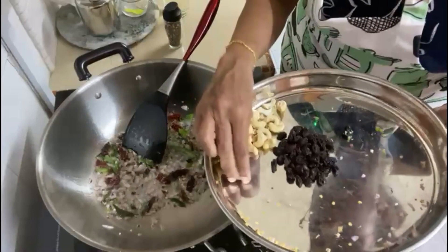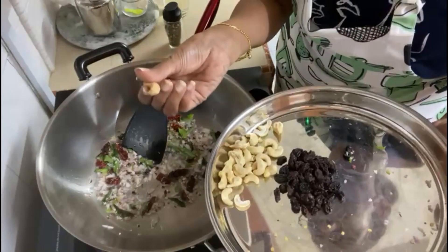This is how my mom would do it. I was a little lazy today, so it's the whole cashew nut.